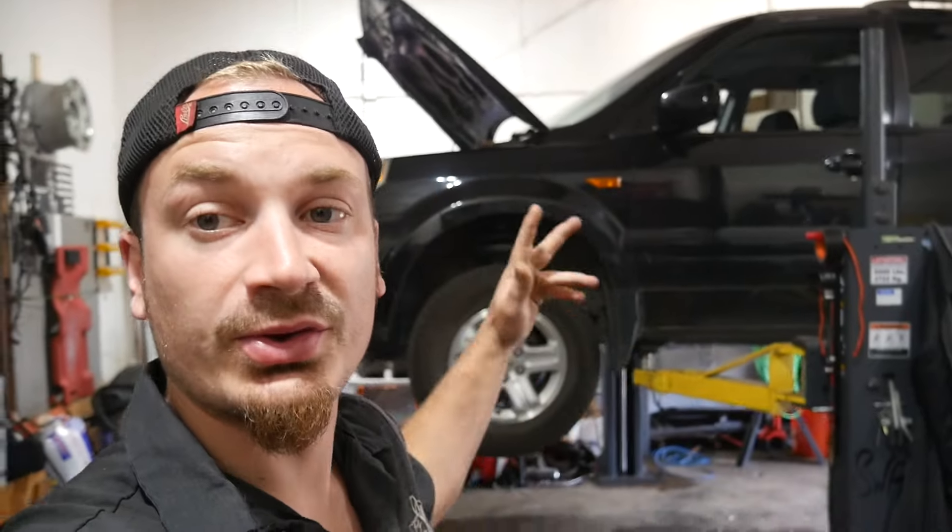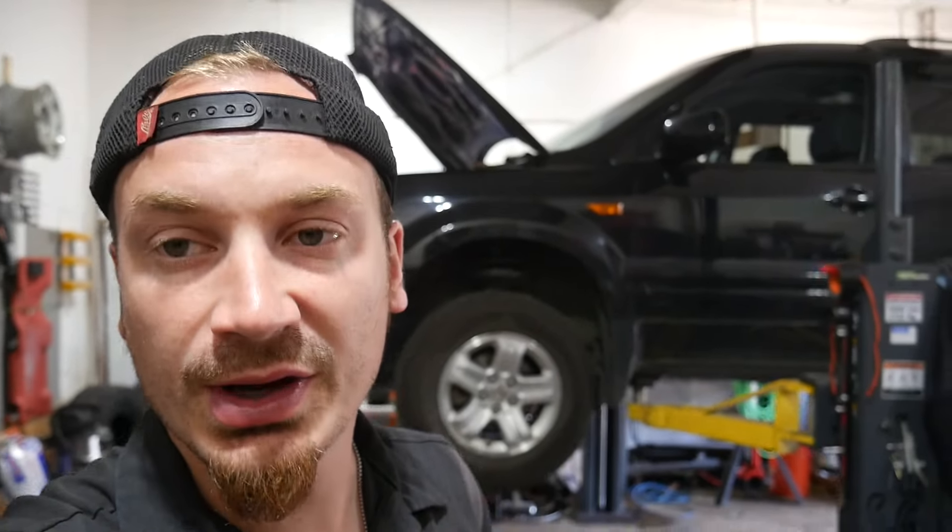So we got a 2008 Pilot in the shop today. The reason that this vehicle is here is because we had a stripped out drain plug. A previous shop — I don't know who — helicoiled the plug.